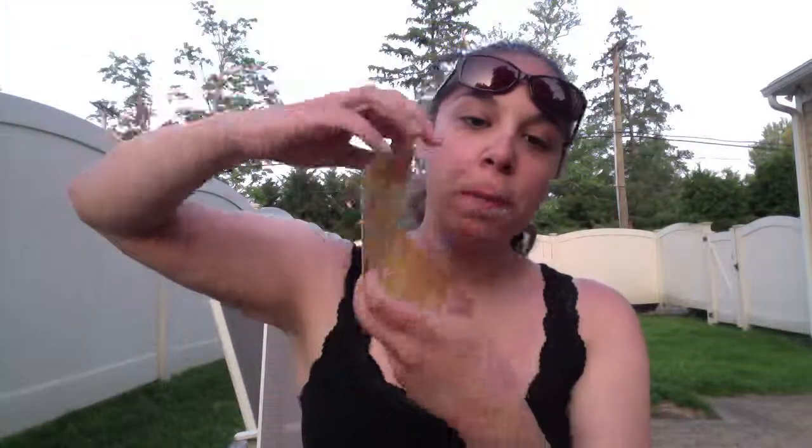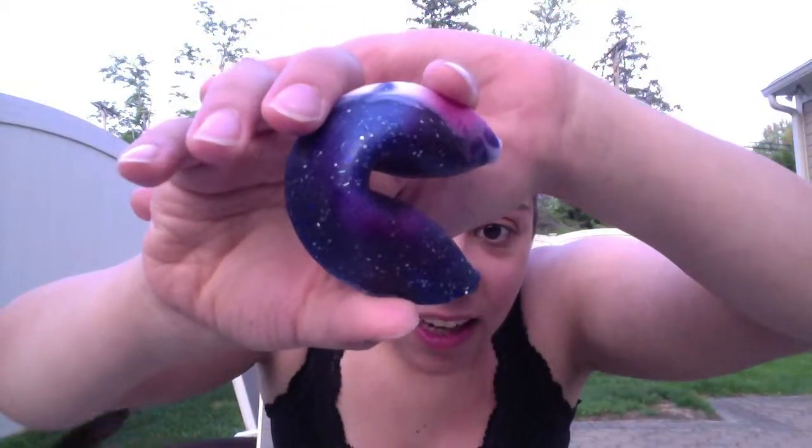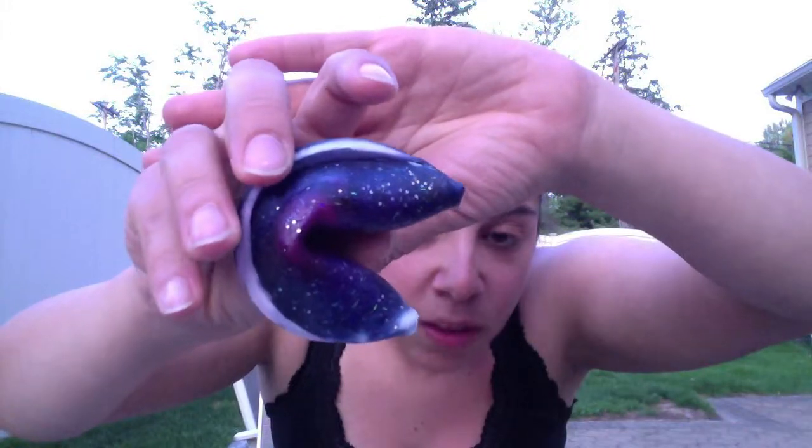Welcome to Fortune Cookie Soap's 2015 summer soap box! The fortune cookie looks freaking beautiful. 'Second star to the right' — Fortune Cookie Soap. 'A happy thought and a bit of pixie dust glitter can make you fly.' Crushed berries and mint leaves with a splash of sparkling pomelo served over ice sugar cane. I'm super excited to open this — oh my god, it's beautiful! It's very soft and gorgeous.